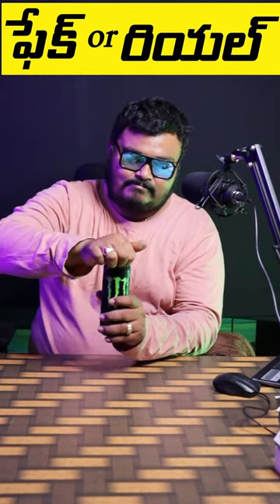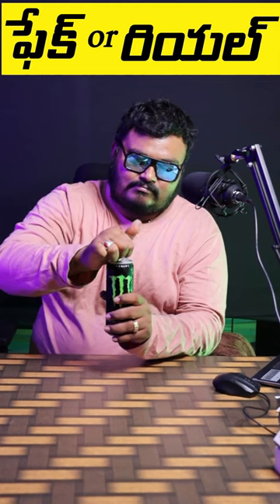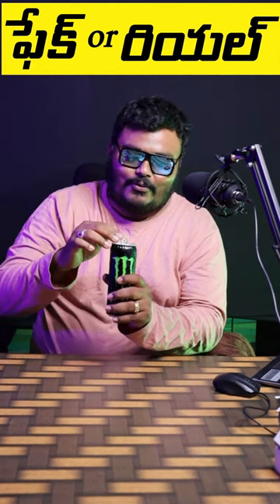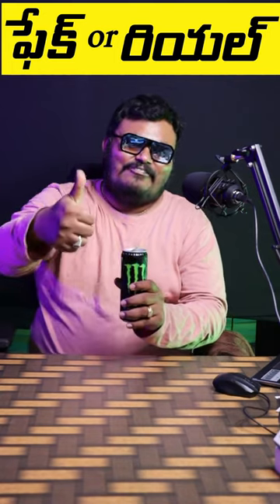So let's open it. Wow! It's real, friends!